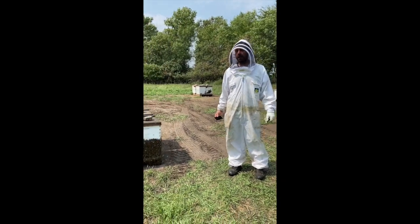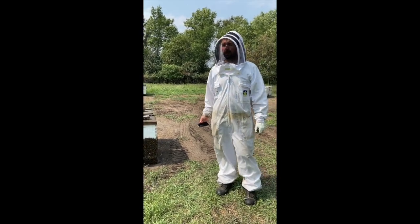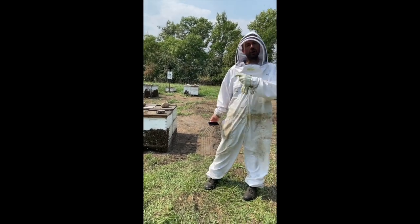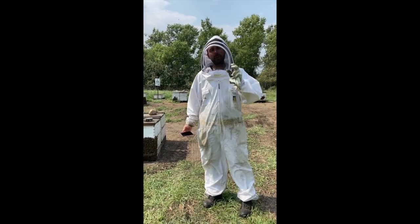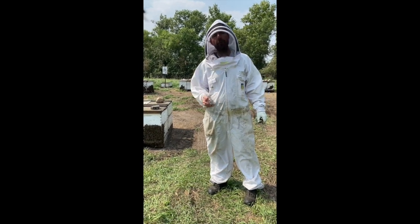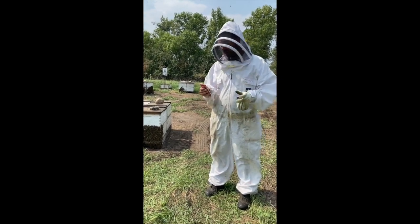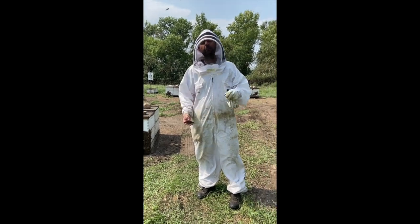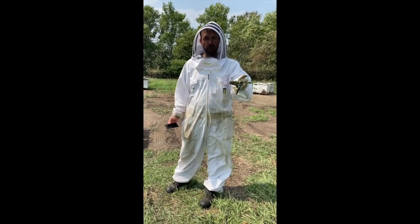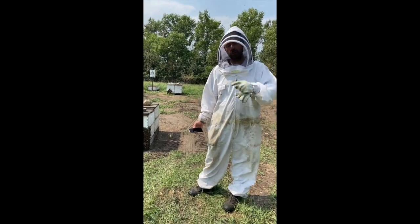That does it for the honey robbing — we're all done. A lot of the bees are still hanging outside their boxes from the lingering smell of the smoke and fume boards; they'll be in by tomorrow. We pulled a total of 208 honey supers out of this yard. At an average of 20 pounds per box, that's 4,160 pounds of honey off these 40 hives — about 104 pounds per hive this summer. This yard did really well, above our average. The bees look great and now we're on to the next yard.